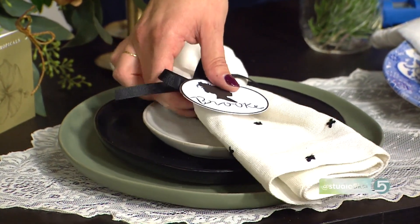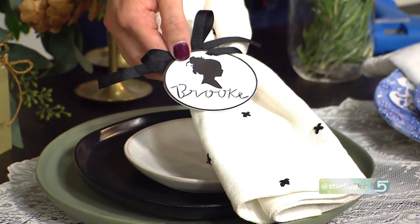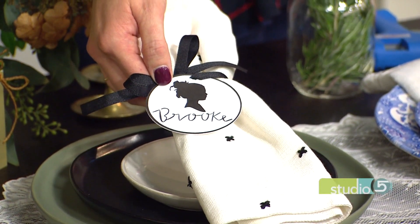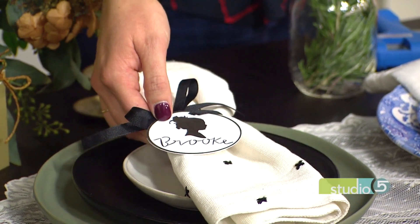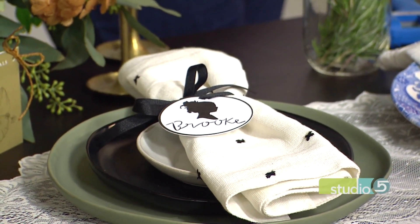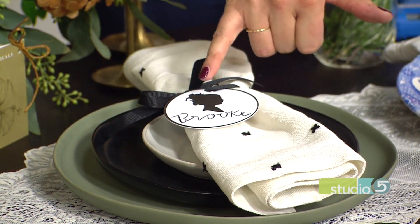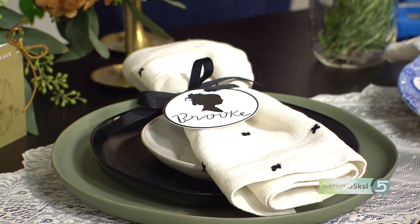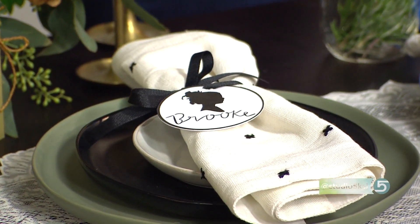I worked with Happy Maddie — she's a local artist and graphic designer. I said I want to do silhouettes. Silhouettes have been so big in home decor and jewelry, so I thought let's bring it to the dinner table. She designed and printed them off for me, and I just tied it with a simple bow. Super simple, easy, and you don't have to do any of the work. She used an electronic paper cutter — there's some great detail in my high bun. Maddie was so awesome to do it for me.